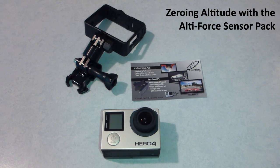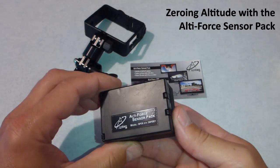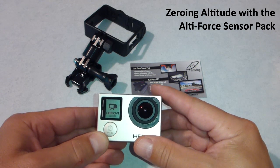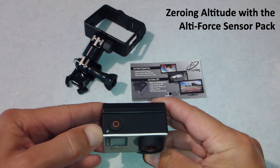Anthony at Altiforce here. I'm going to show you today how to zero the altitude on your HERO4 camera equipped with the Altiforce sensor pack. Turn on the camera like normal, one press at the front button, the mode button, start its normal power up. We'll see the top light blink when the Altiforce is ready to go.